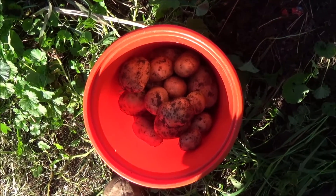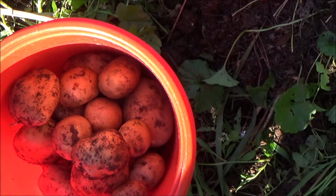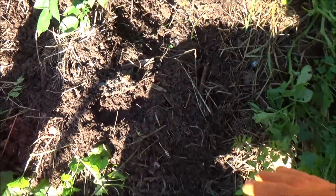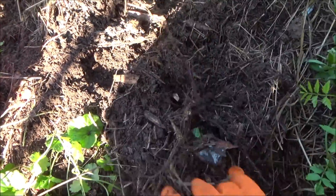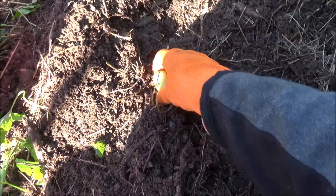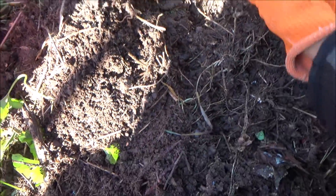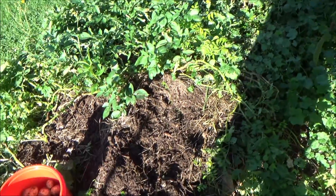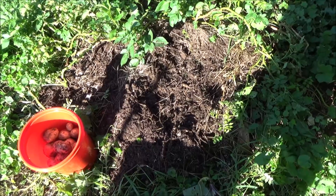I haven't even started yet and I've got almost a full bucket already. Planted these in cardboard. I don't know if there's any more in this — there's a little one. I haven't even started. I'm going to pull them all up and see what I come up with.